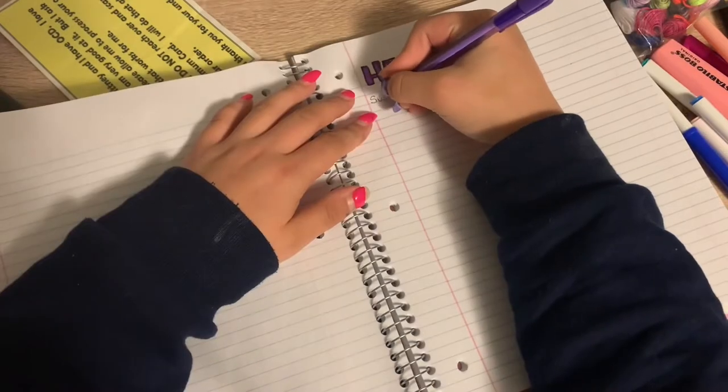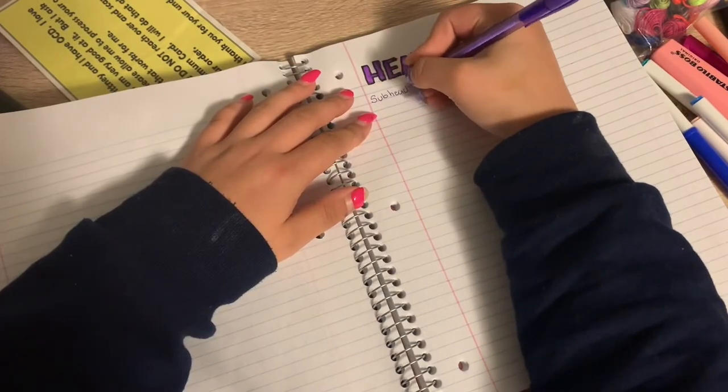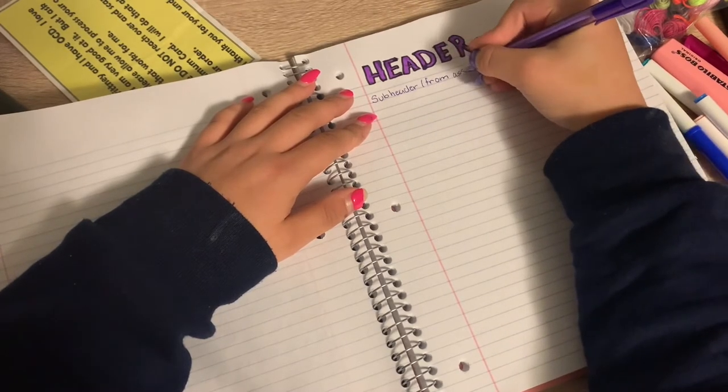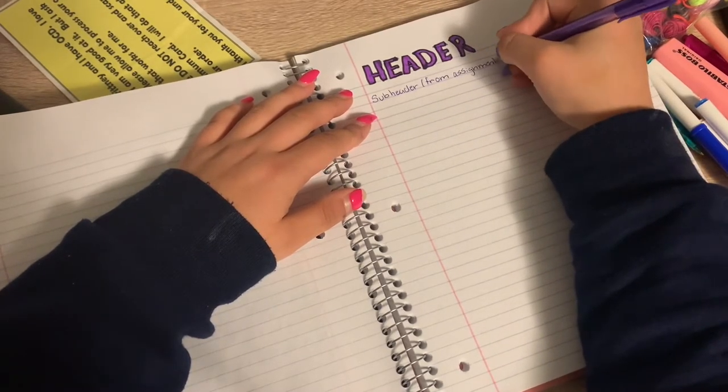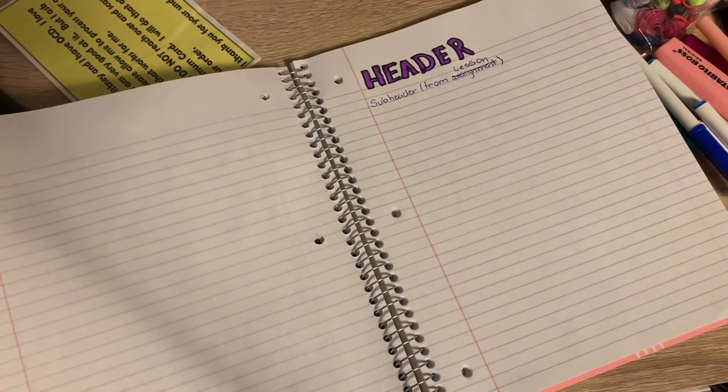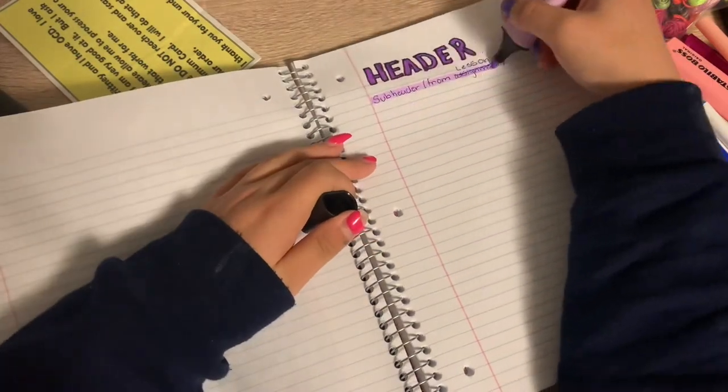The first thing I do is write down the subheader of the topic that I'm covering in the assignment or lesson. Once I write it down, I highlight it with the highlighter that matches the color of the pen — so here I'm using purple, so I'd use a purple highlighter.